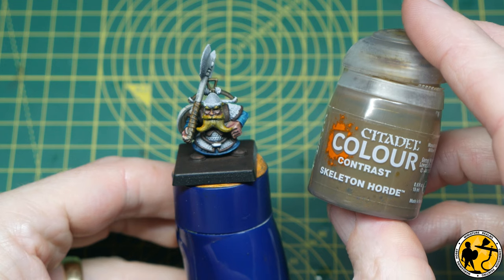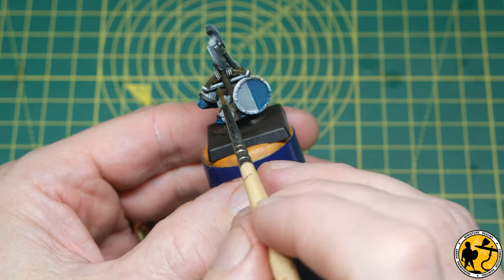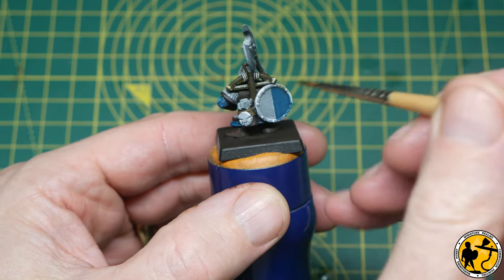Sticking with Contrast, I have Skeleton Horde, which I'm just using for the extra parts on the crossbow — the string and a little bit of wrapping around the top.